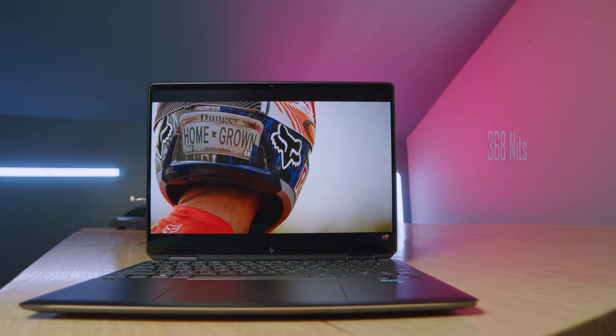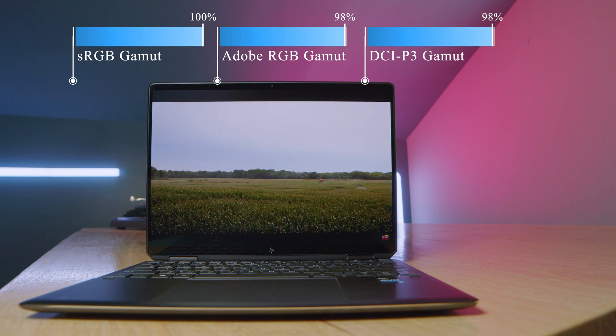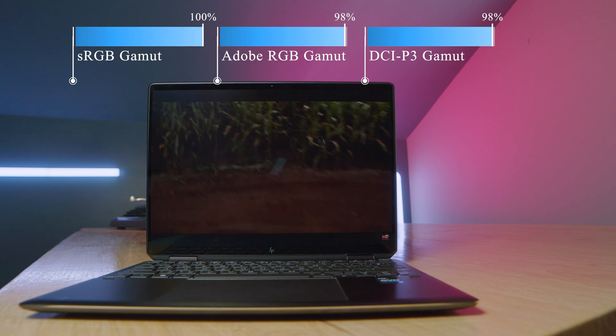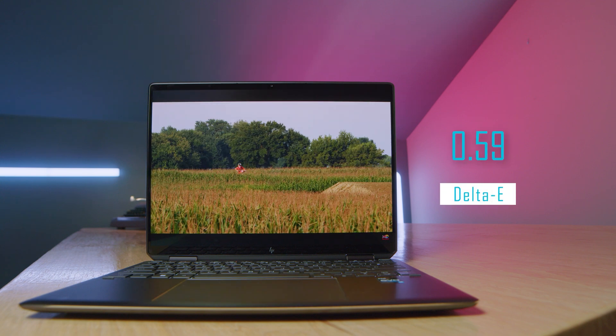As you can see the results coming up on the screen, it's got great screen brightness, great color accuracy, and color gamut range, all built into this insanely beautiful 16 by 10 aspect ratio screen.